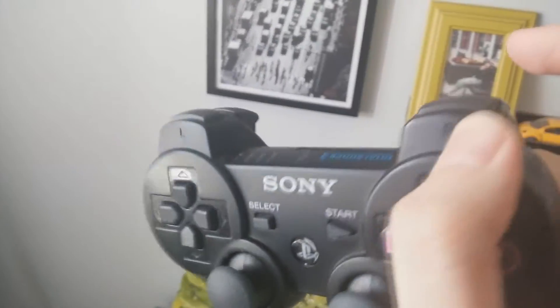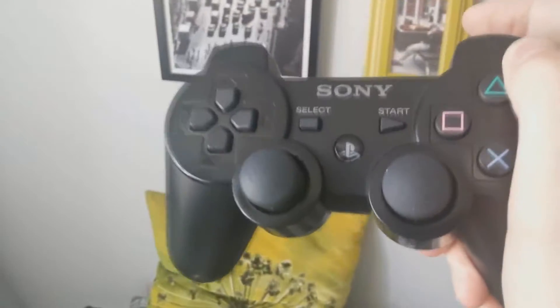Another feature that people don't like is the 6-axis motion controls. Games like Heavy Rain, Beyond Two Souls, and even The Last of Us at some points use 6-axis motion controls. But I think that's a pretty neat feature — it kind of is ridiculous, but it is what it is.